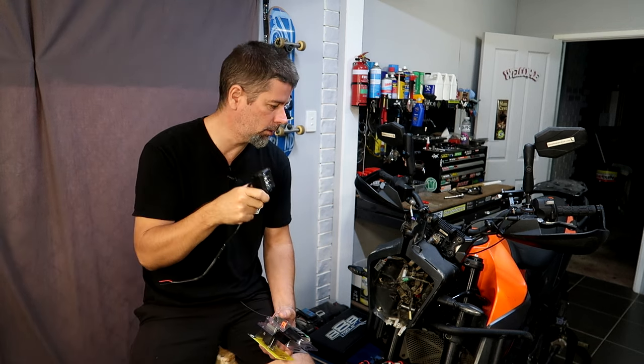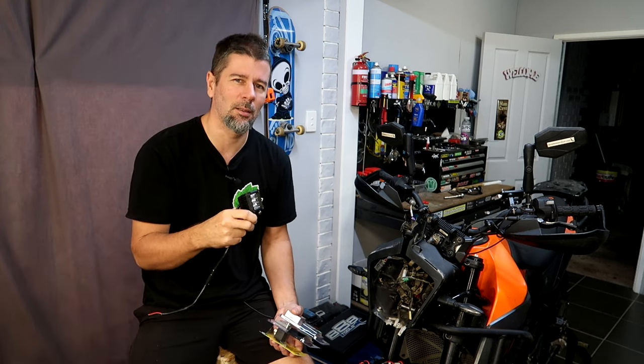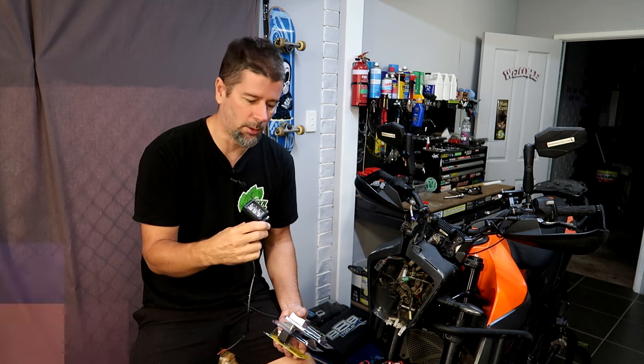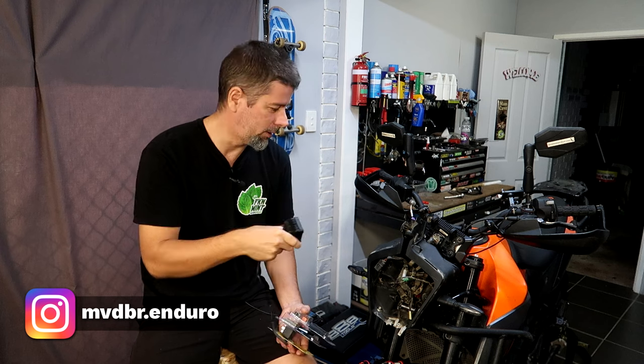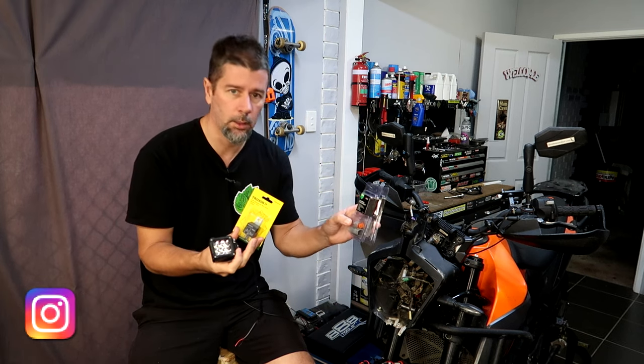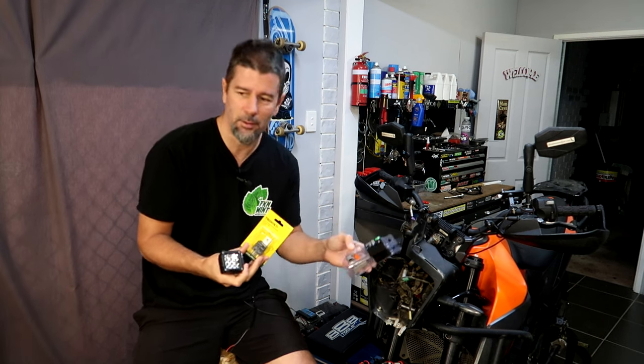Hey guys, we've got a bit of a quick workshop video for the 390 owners today. I thought I might as well throw these two-inch pod lights on the KTM. I did offer to put the big three-inch aux beam lights on there initially, but Nat was a bit worried about the amount of times she drops the bike — she thought they'd just get ruined — so she didn't really want them. I've got these lying around, they might as well be on the 390.